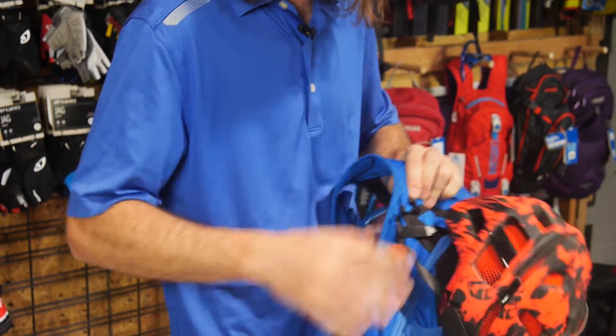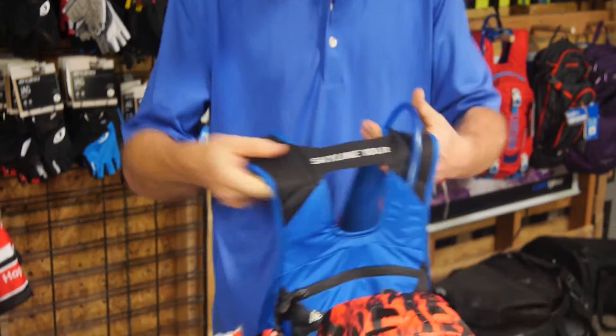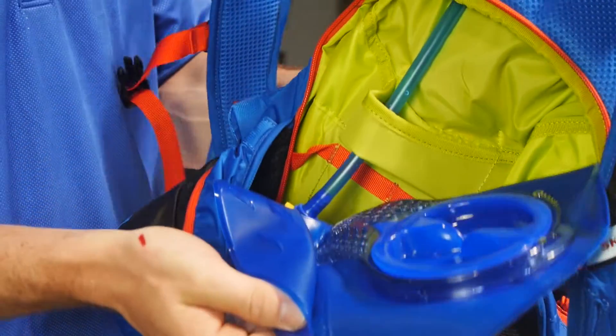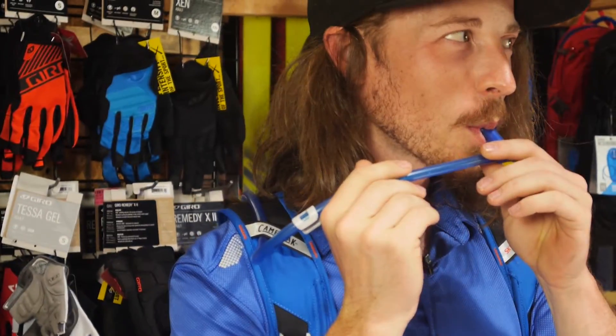This backpack has great helmet hanging options so you can carry your helmet with you if you have to hike your bike somewhere. You're going to be able to carry plenty of water and it has ample storage space for anything you need on your adventure. If you're looking for a backpack that holds tons of water and has plenty of features, check out the Camelback Skyline 10LR.